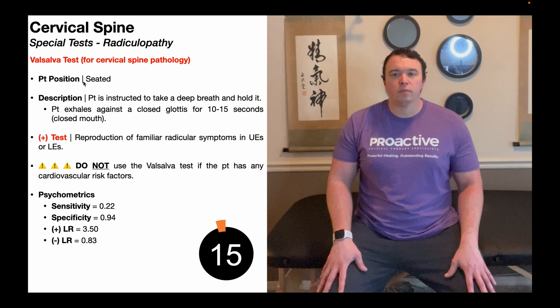To perform the Valsalva test, the patient is going to be in the seated position, as you see over here. Theoretically, they could be standing, but because they're going to be doing the Valsalva maneuver, which increases the risk of lightheadedness, they could pass out, and the outcome is worse if they're in the standing position. So to minimize risk, we have the patient seated for this.